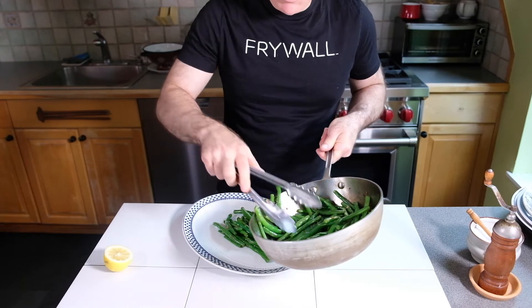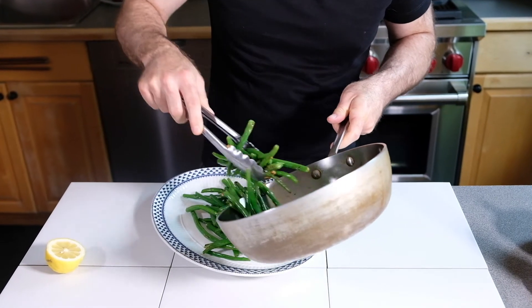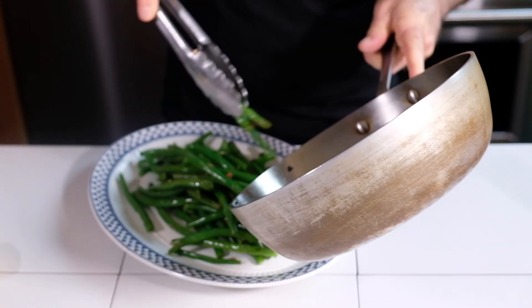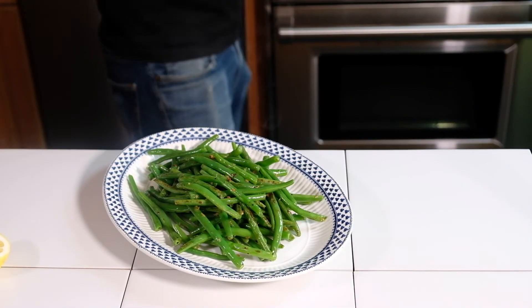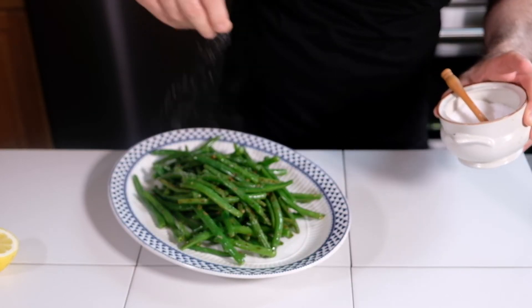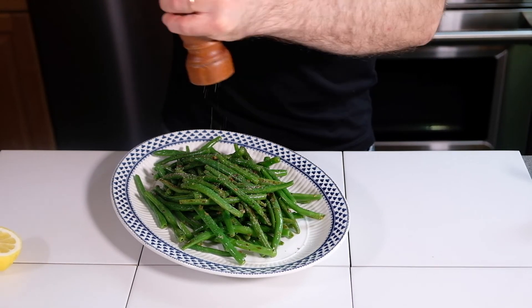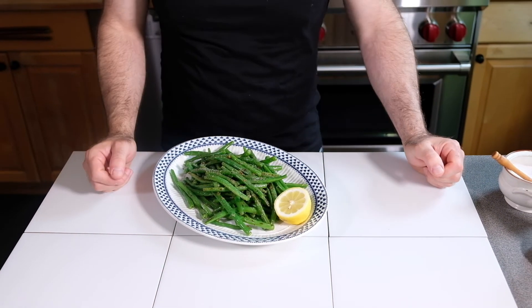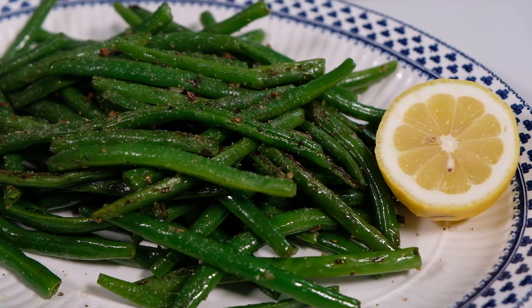Just an amazing smell of the sautéed garlic. I'm going to finish it with just a little bit more salt on top, a little bit of black pepper, and we're going to put a slice of lemon there — you can squeeze it on top if you like lemon, I personally do. A great side dish for any type of protein. I hope you try it soon. Enjoy.